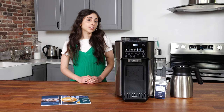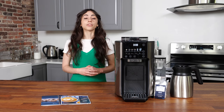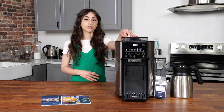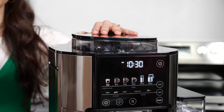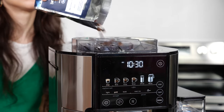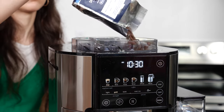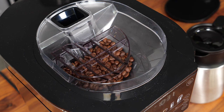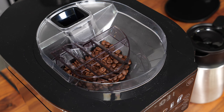Coming in at about $600, this isn't your typical single-serve coffee maker. Rather than working with pods like an espresso or Keurig, this machine has a built-in grinder that brews fresh coffee every time. The Conical Burr Grinder uses DeLonghi's distinct bean extract technology to accurately grind, dose, and brew each distinct cup to perfection. But if whole beans aren't your thing, you can also use this machine to brew ground coffee.